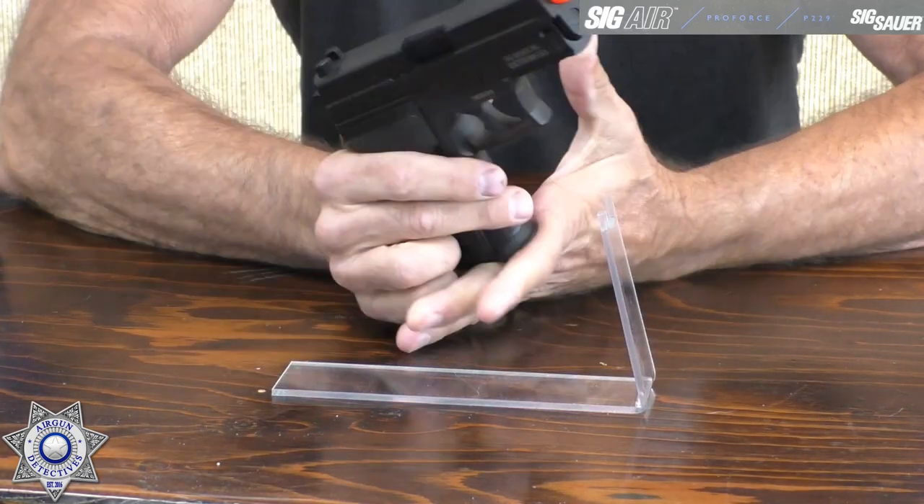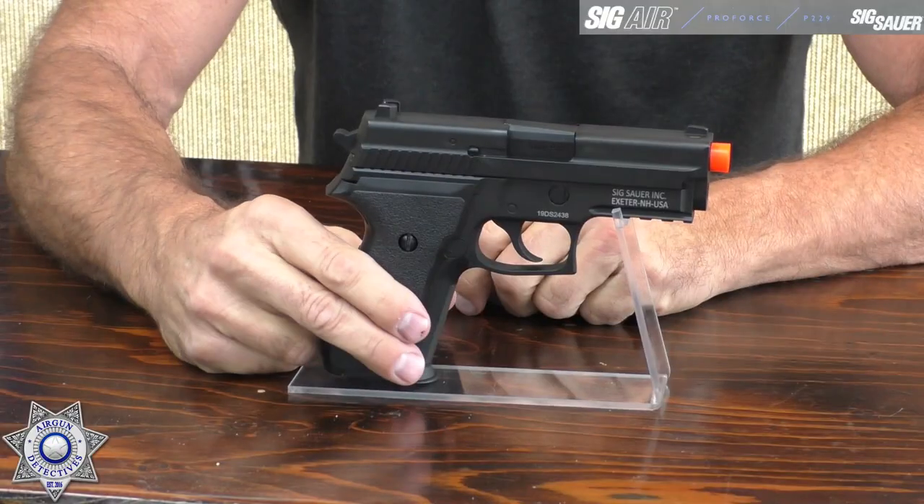This is the green gas magazine, and they also make a CO2 version, so you have your option. The gun is authentic as far as weight and feel — it will go right into your holster if you own a newer P229 with a rail. Magazine changes are all the same whether it's Airsoft or a real gun. If you develop that muscle memory practicing with this, it will help. Nothing replaces the real thing at the range, but this is a great training tool that will develop muscle memory.